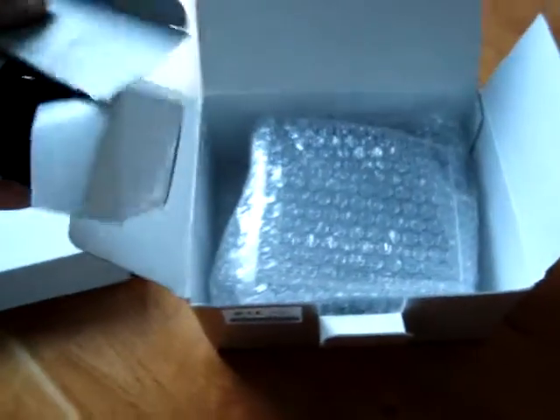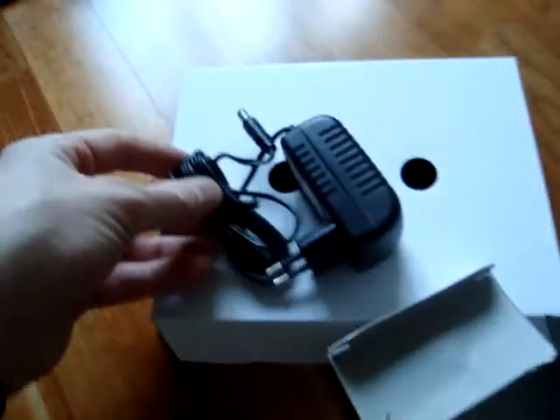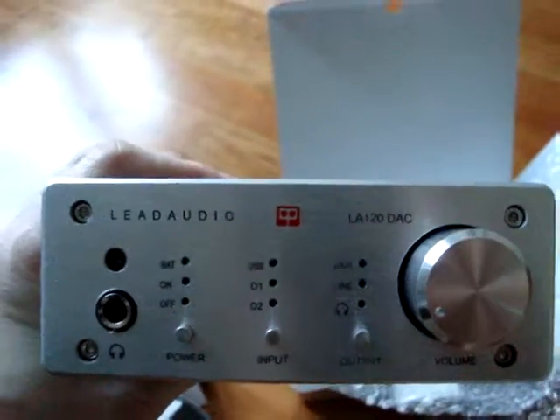It's a small box and there appears to be the power cord, wrapped in plastic, more plastic — and here we have it. Let me take that out and see if we can give you a better look. There you see it: LA120 Dark.